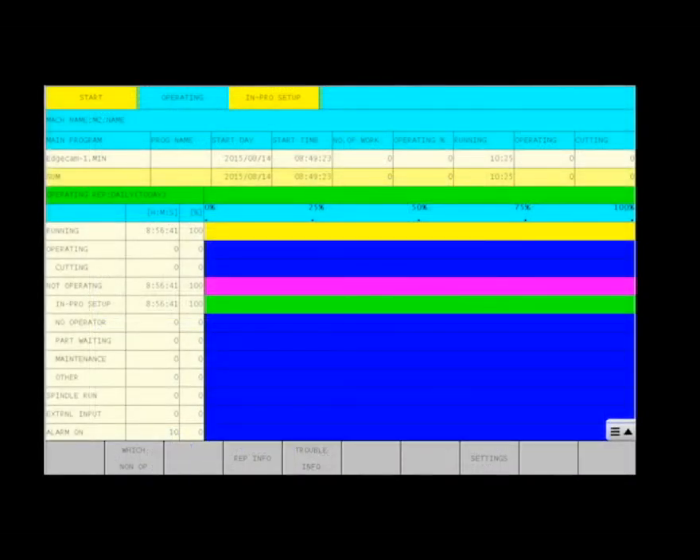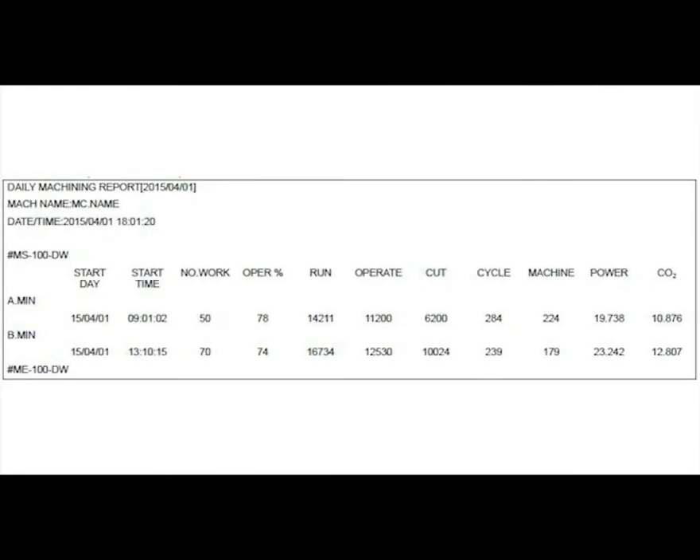Power monitoring information and emissions control can be exported in easily viewable formats.